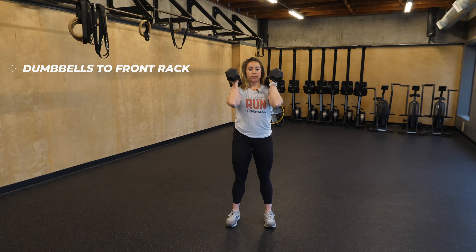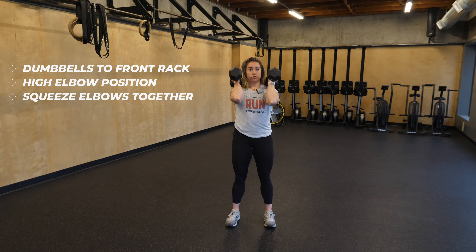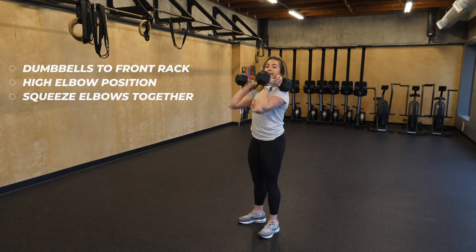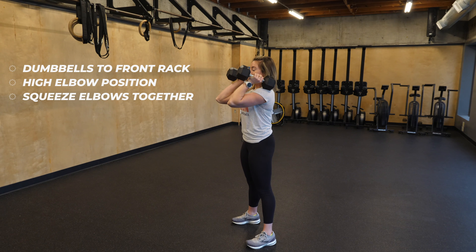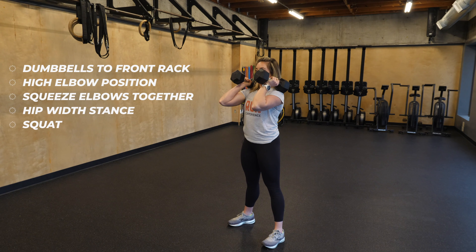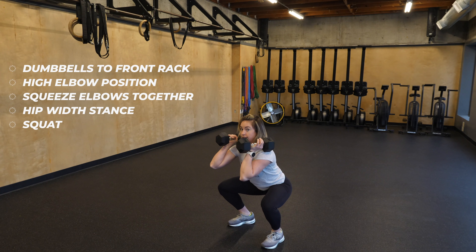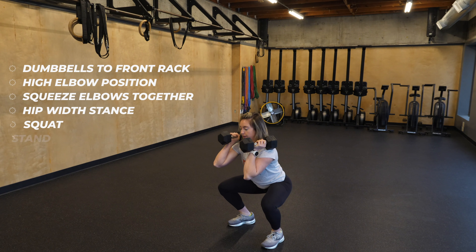The weights are gonna rest on my shoulders. My goal is a nice high elbow position, also squeezing the elbows together. I don't want to let them flare out or drop, because it's gonna make this way harder. So you want to create a shelf for those dumbbells. I stand up nice and tall, about hips width apart — a little wider than that for the squat. I'm gonna squat down like a normal air squat, pressing the knees out, really shoving those elbows up and together. From here, I'm gonna stand, extend the hips up, and press overhead.